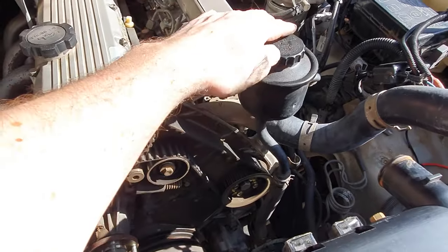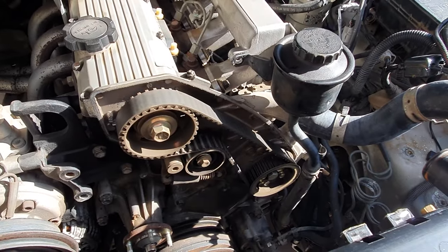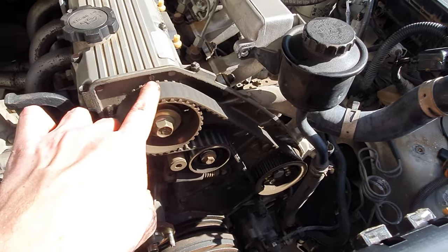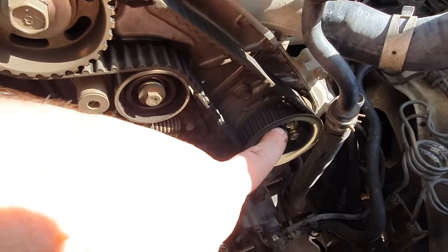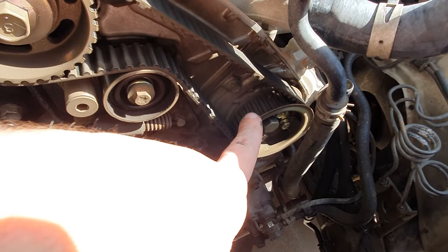Once that's loosened and out of the way that will allow you to get the cover off, and then we just need to align our timing marks. This mark should be aligned with this mark up here, and there will be a mark down here on the injector pump that will line up with a mark down there too.